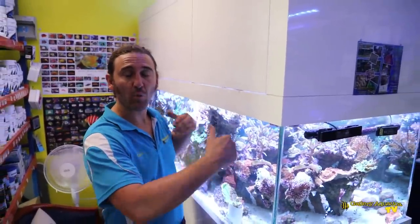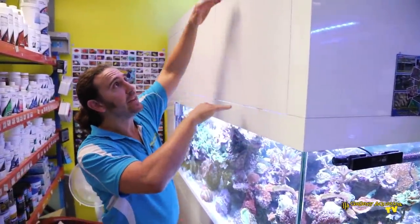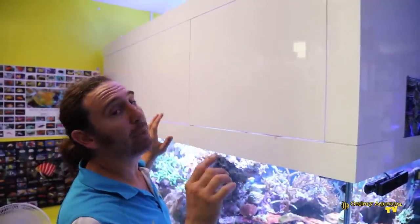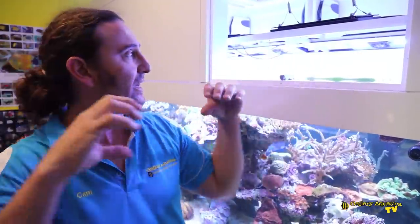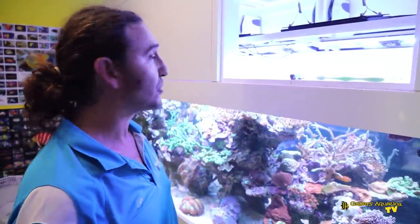This tank is central in our shop and given the size — not just the length and width but also the height — it really is a major feature of the store. This hood is very interesting; it's an incredibly tall hood which fully encloses the lighting system and hides it. The lights are one of the features of this tank, so let's open up the hood and have a look. As you can see, we have six Radions — most of them are Gen 3 Pros and there are also some Gen 4 Pros. They're suspended on a mounting system with angles either side, which allows the lights to really focus down to the corals and perfectly complements the rockwork. It's a really good lighting system.